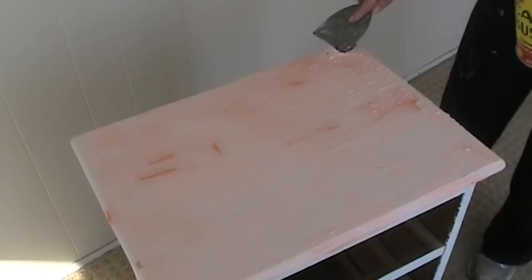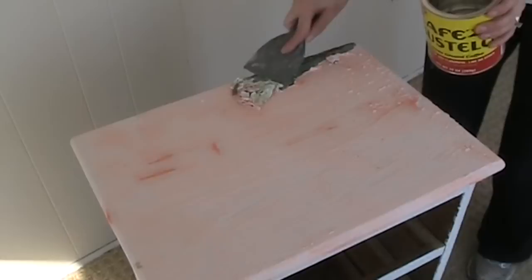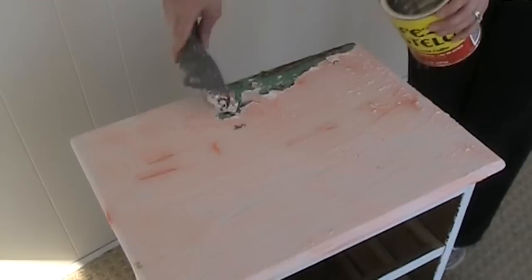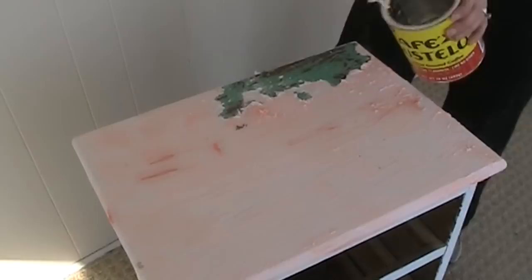You want to take your scraper and just scrape along. You can see it just kind of lifts it up. It's a great color underneath, and you just want to keep going. It's a little bit messy, and if you can, try to get it in your can that you have. You just want to push along, and we're going to have to do another coat of the stripper after.